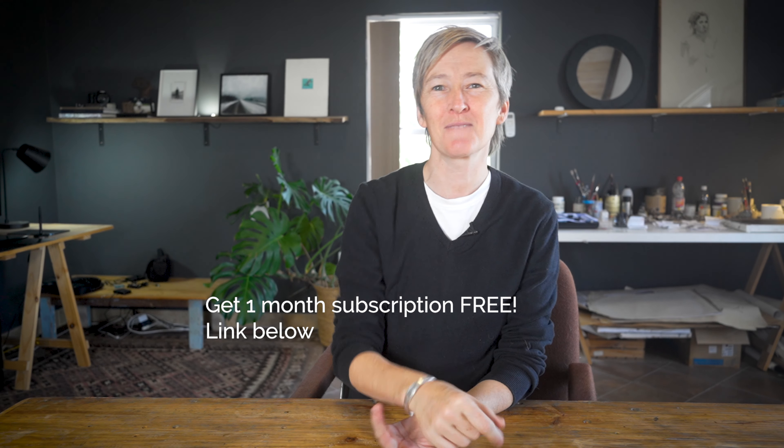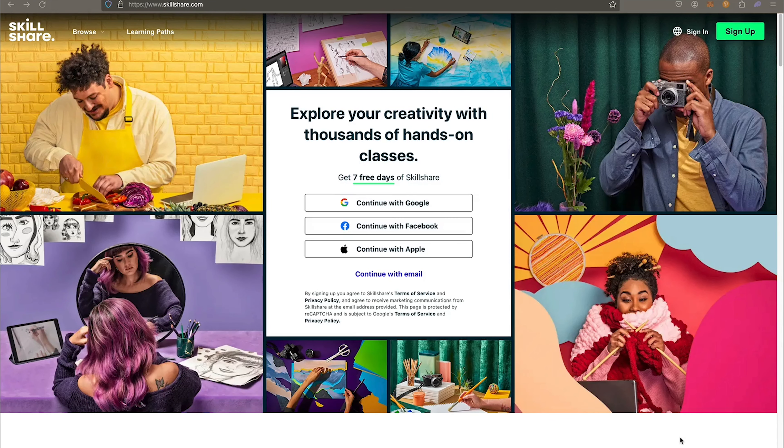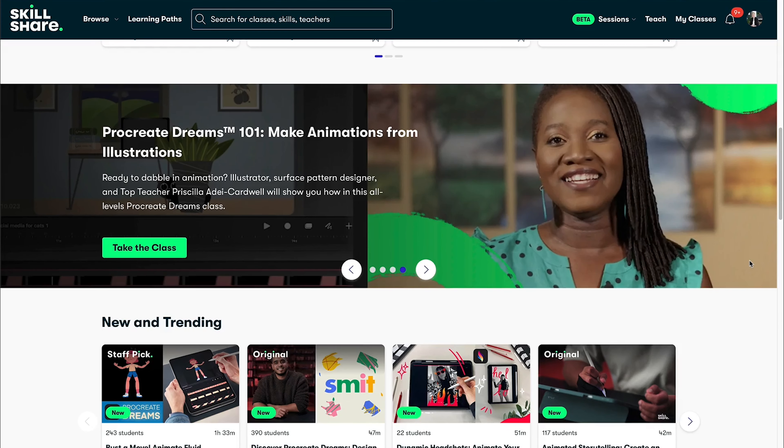The first 500 people to click the link below can have one month free membership to the platform. This means you can explore the entire platform and browse through the whole library of classes on any topic that you're interested in.